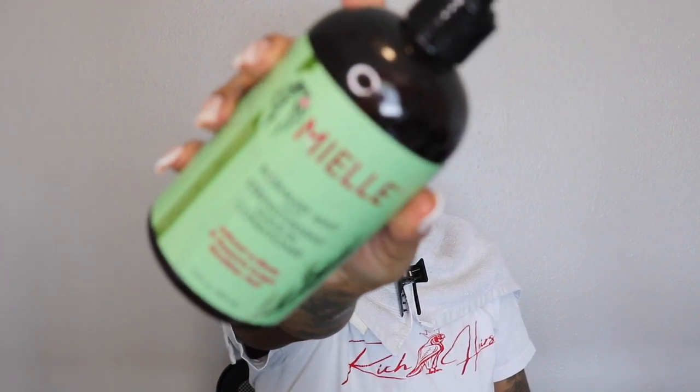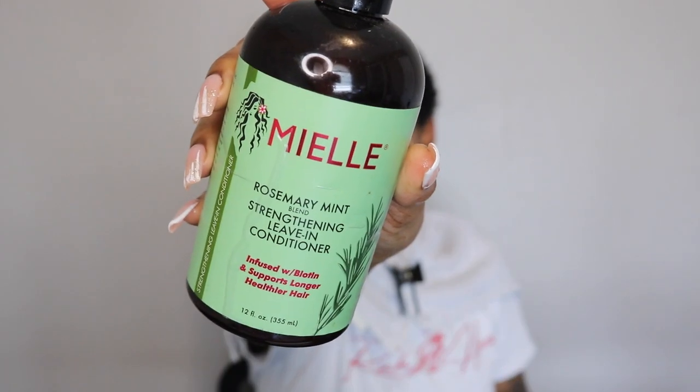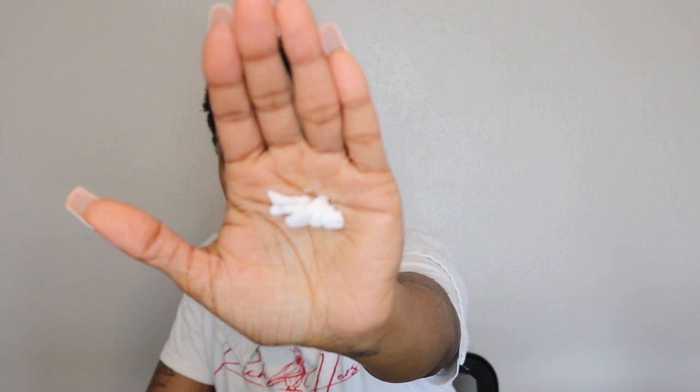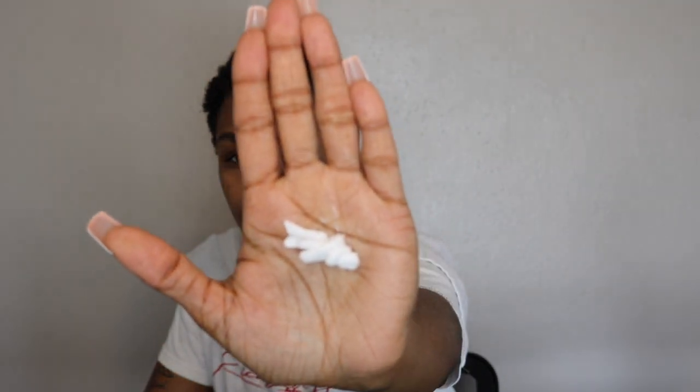After the oil, we're going in with a leave-in conditioner — I'm using Mielle's Rosemary Mint Strengthening Leave-In Conditioner. I'm actually running out, so she's pumping but there's not too much left. Just a little bit though, because we don't want anything flaking. Just enough to condition the hair before we start actually defining the curls.